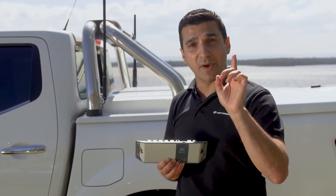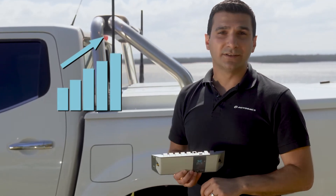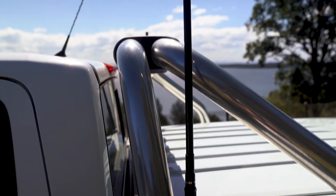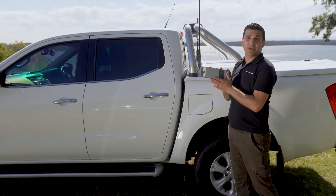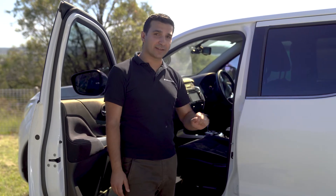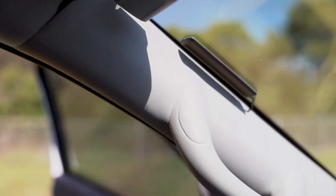It'll boost you from one bar to full service. How? Let's go through this. First of all, you'll have an external mounted antenna — this will receive the signal. It'll then push it through to the Selfie Go repeater, in this case located under the front seat. Once the Selfie Go repeater receives the signal from the donor antenna, it then boosts it and pushes it through to the internal antenna, the server antenna.